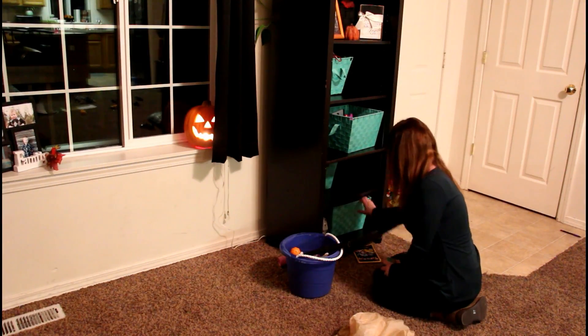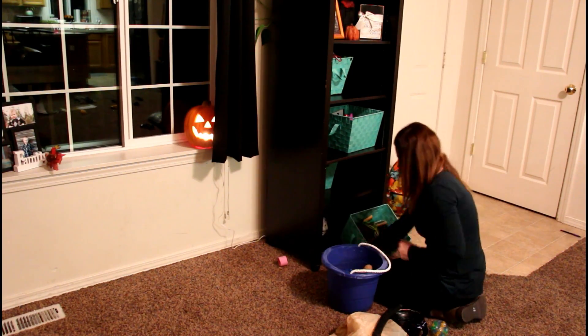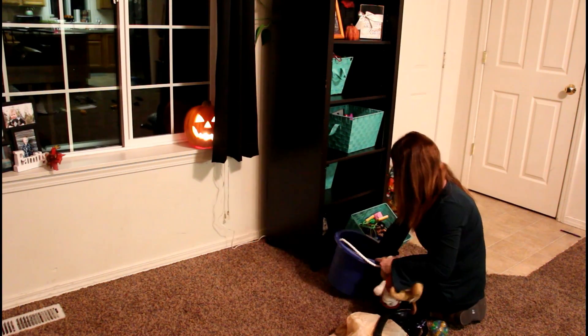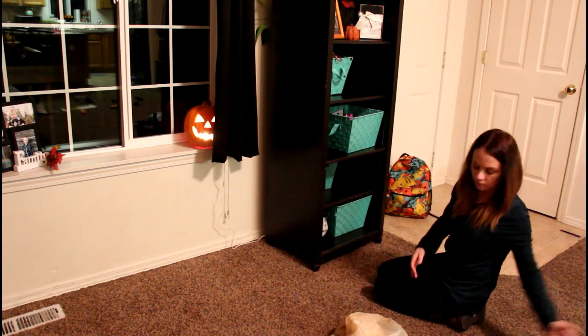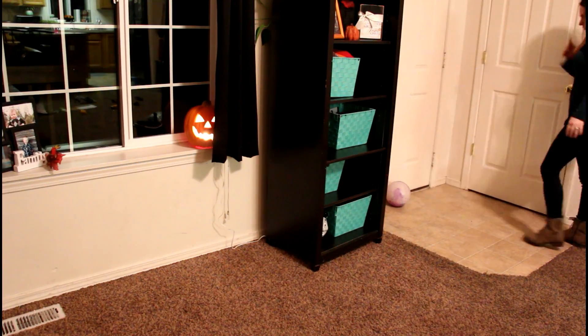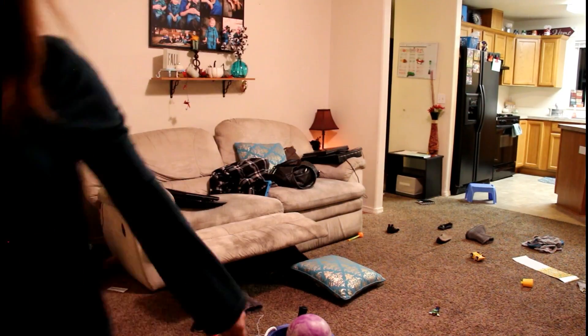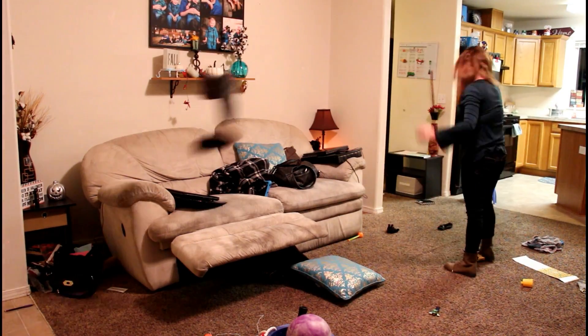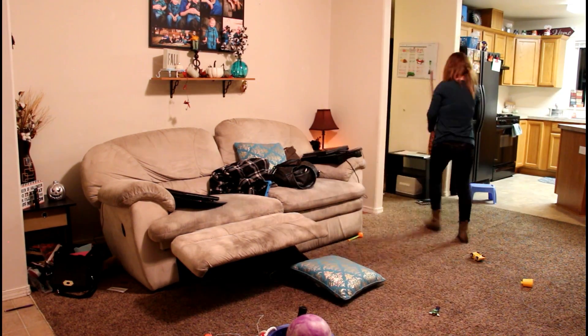This little blue bucket I have was from the Dollar Tree, and I just use it to move things around in the living room so I don't have to get up every two seconds to carry something to its home. I just throw things in it and go around the room putting things away where they're supposed to go. I also throw things that go upstairs in it so I can just easily carry it upstairs, dump it where it belongs, and it makes it so much easier.